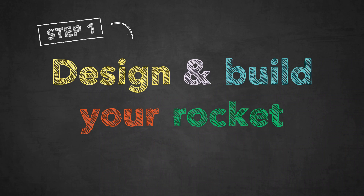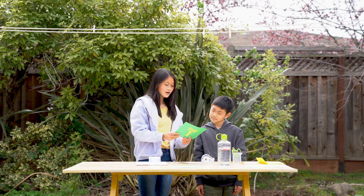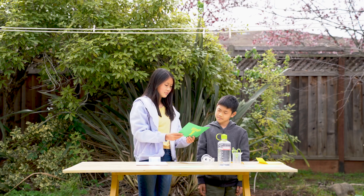Step one: design and build your rocket. Use the templates to trace an outer shell, nose cone, and fins on colored paper. Cut them out and put your rocket pieces together with tape.